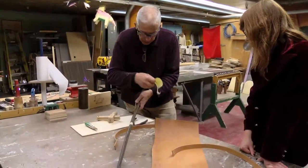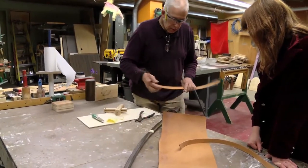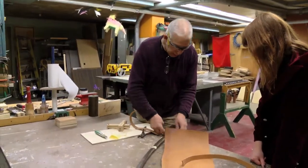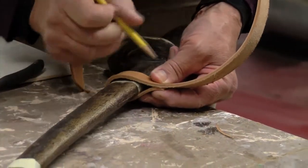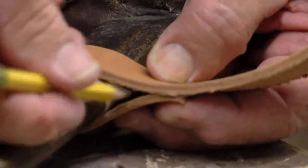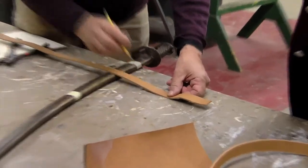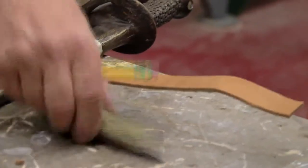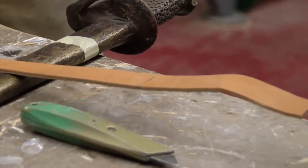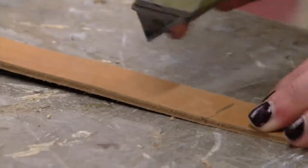First, we want to make the pieces that are going to be wrapped around here and hold the ring. I'll just take my pencil here and mark this. That gives me enough room here for the ring to be in. I've got this length marked right there. You can just take this and cut two of those off, and then another one in the same size, same length.